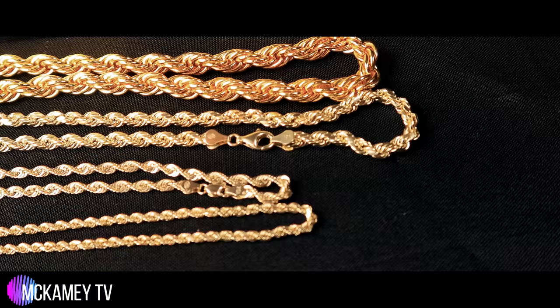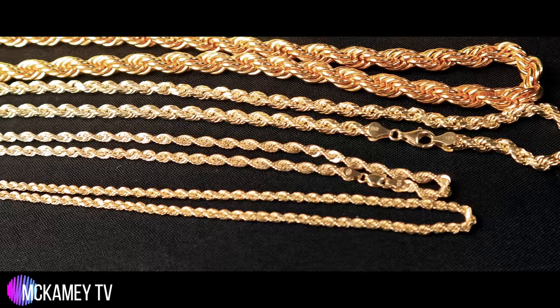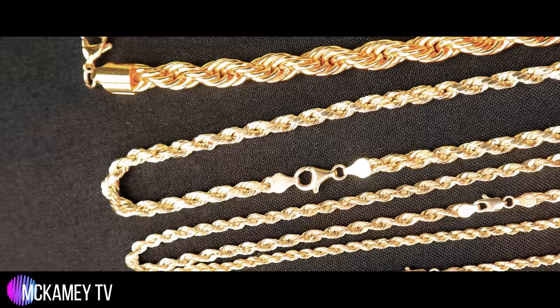So take a second to look at them. I'll give you a second just to look at these gold ropes. They're real beautiful — just take a second to look at those gold ropes, man.